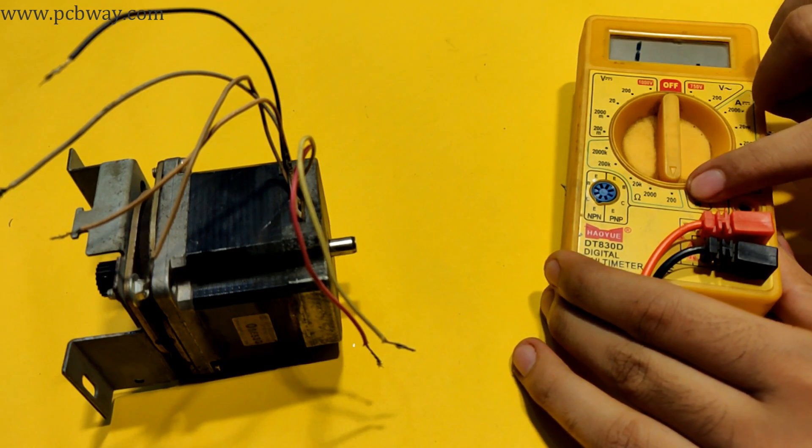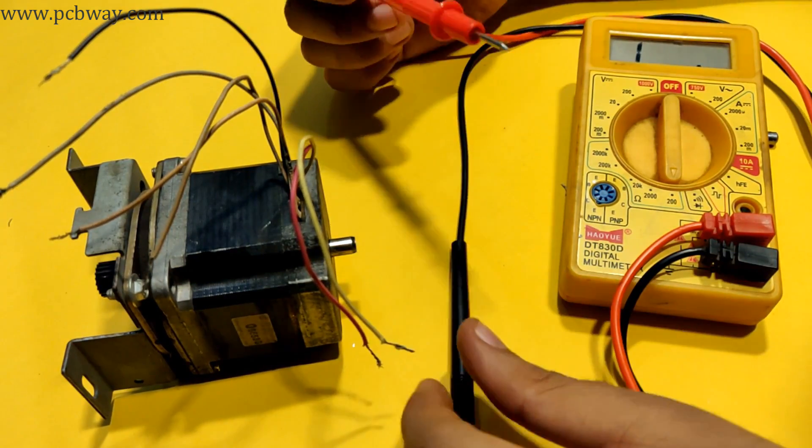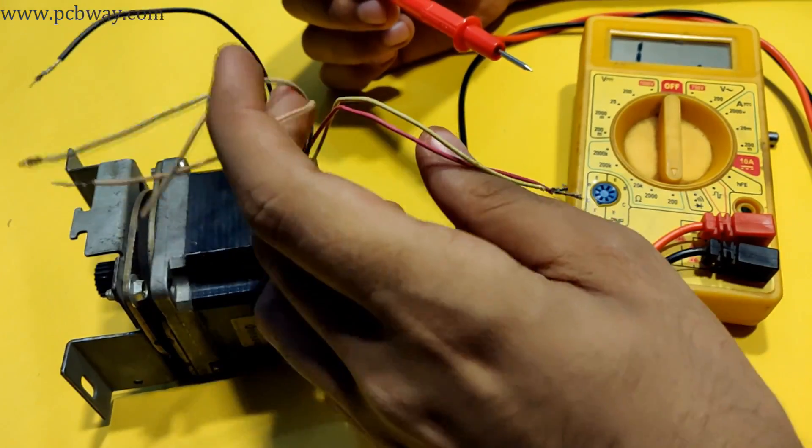Now I'm going to do some resistance checks on the windings of this stepper motor and filter out pairs with maximum and equal resistances.